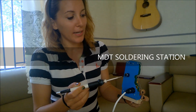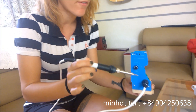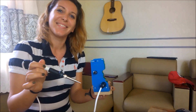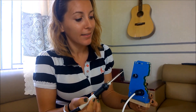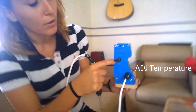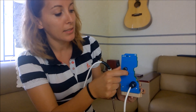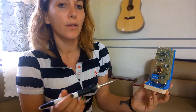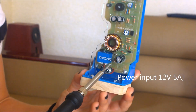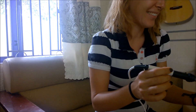This is an empty soldering station — very easy to use on everything. You can buy it, adjust the temperature, and set it higher. You can see here the input is 12 volts and 5 amps, so it comes from Vietnam. Very fine, very good.